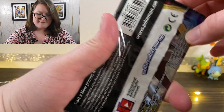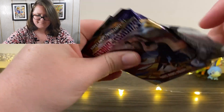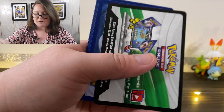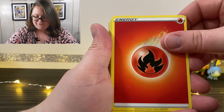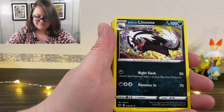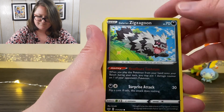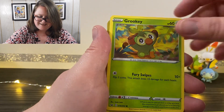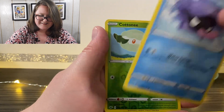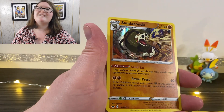Now we're going to get right into the next pack. I am of course checking all of these cards that I get against my list to see if I got anything new. First we have our energy card, a Great Ball, Galarian Linoone, a Rotom Bike, Galarian Zigzagoon, a Morelull, Snom, Grookey, a Shellder, a Reverse Holographic Cottonee, and a Sandaconda that is holographic.